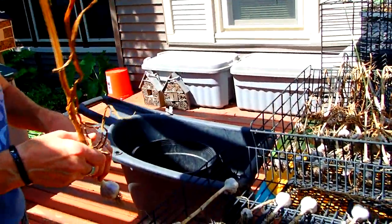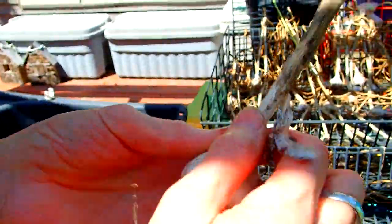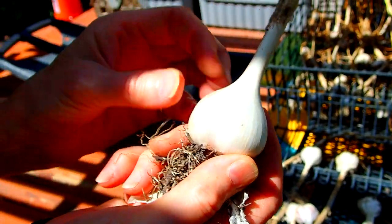The porcelain is going to be the same thing — a hard neck. Let me see if I can find a porcelain. I believe this is a porcelain. You can see this one has no purple stripes and it looks more bulbous. Porcelain I have found has bigger cloves — less work when you get to use it — and we really like the flavor of it. It has fewer cloves but they are very, very flavorful. We liked it.